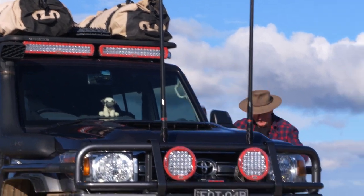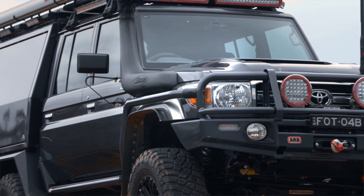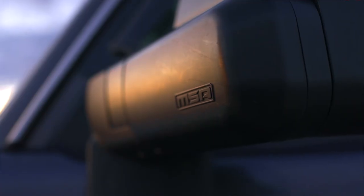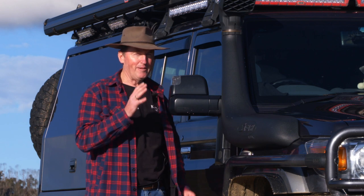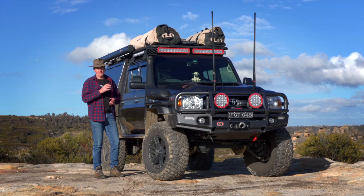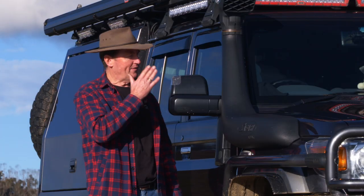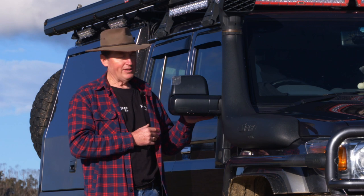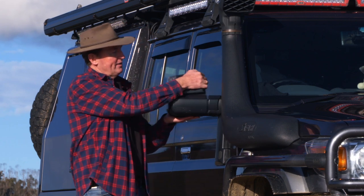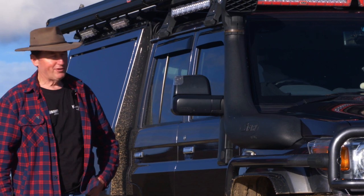Originally I was running farm truck mirrors and I loved them — everyone was knocking them. But when MSA brought these to market, I figured I've got to have them. In my opinion, the Clearview mirrors aren't really the style I like — they're just too big. These MSA mirrors, the styling of them, are absolutely beautiful — a really good match. They have an indicator, they're electric so you can control them from inside the vehicle, they fold forward, fold back if you hit a tree, and they're a good towing mirror. They look good, and that's important to me as a photographer.